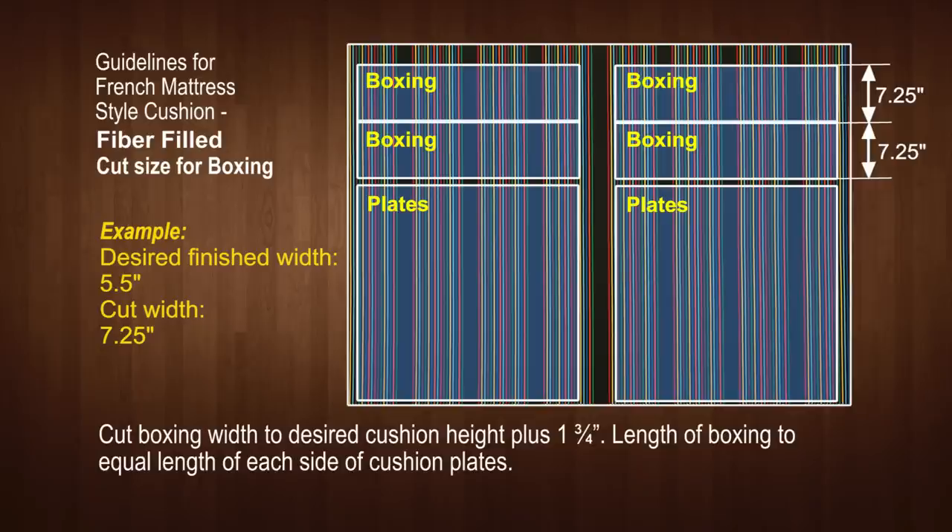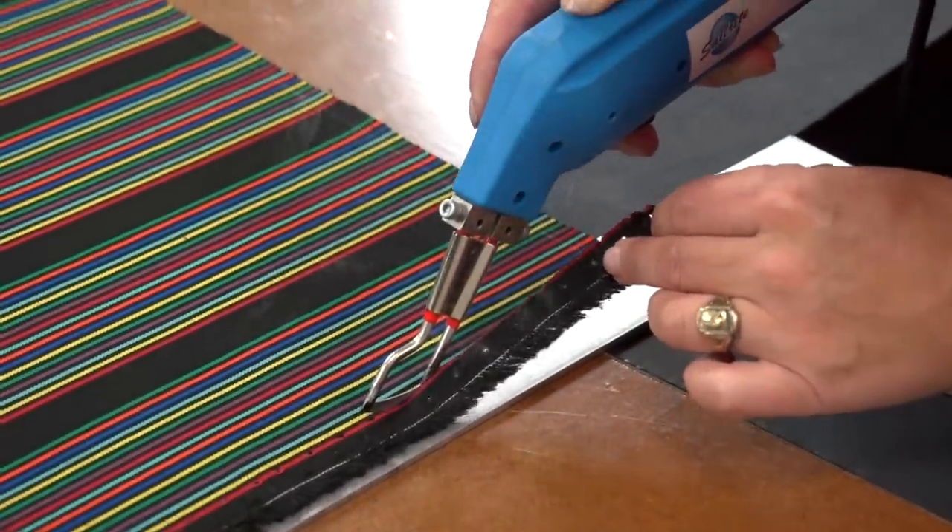The length of the boxing should match the plate's length on each side. Our cushion is square, so all four are the same length. Obviously the boxing on the side of the cushion will not line up with the top and bottom plate stripes.